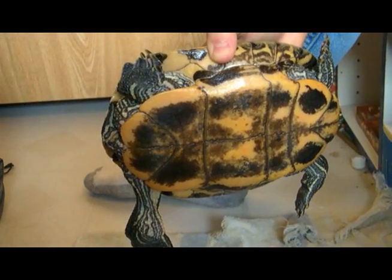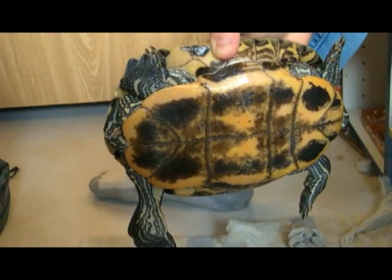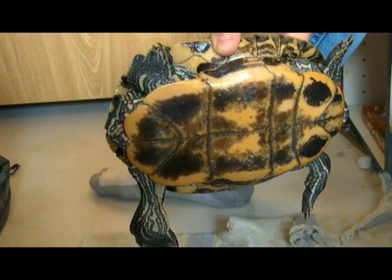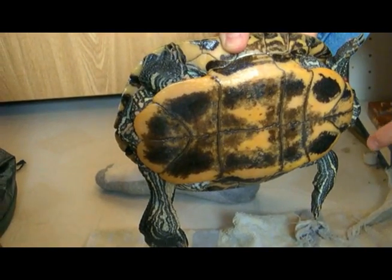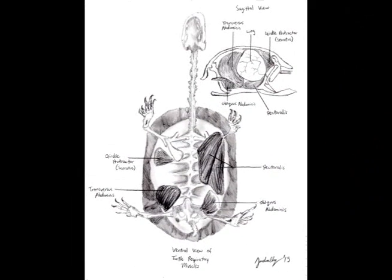Since my shell prevents my thoracic cavity volume from expanding, I must use a special set of muscles in my body to expand and contract the size of my thoracic cavity by moving some internal organs around. I use the transversus abdominis, obliquus abdominis, pectoralis, and the girdle protractor — also known as serratus — in order to pump air in and out of my lungs.